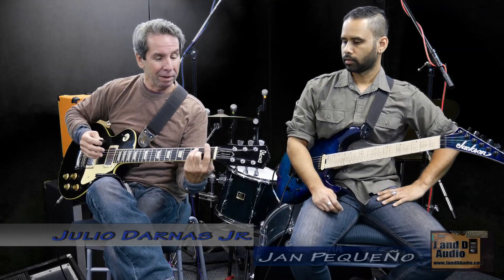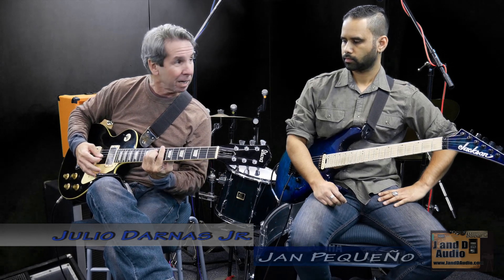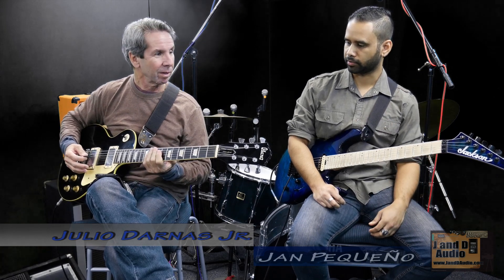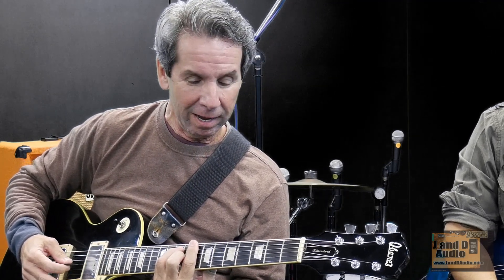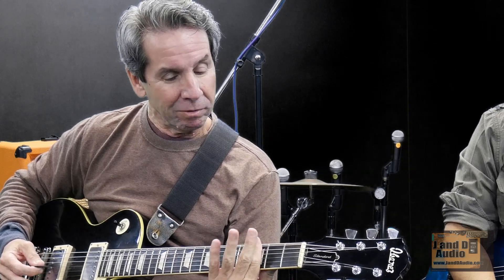So if you're just starting out and the lower position is too difficult, start with the same shape higher up the neck where there's less pressure required, then work your way down as you build up hand and finger strength. Now, there are also different bar chord shapes.